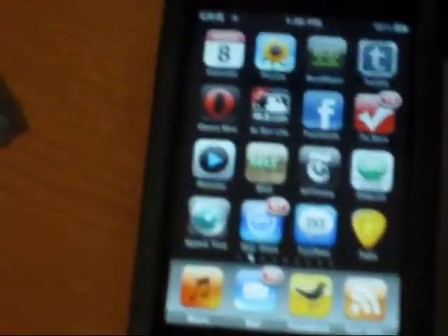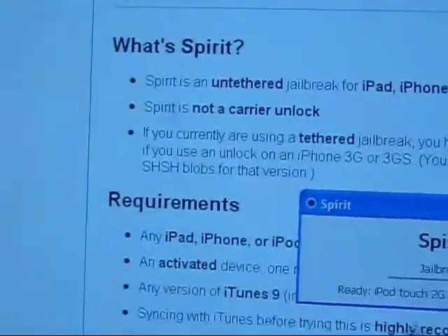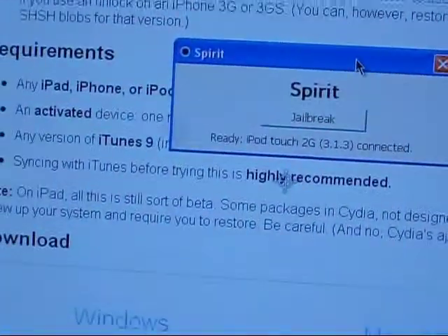iPod Touch at least. So what it is, it's a totally different kind, but it's called Spirit. And what you have to do is go to spirit.jb.com — that's spirit.jb.com. I'll have all these links in the description.